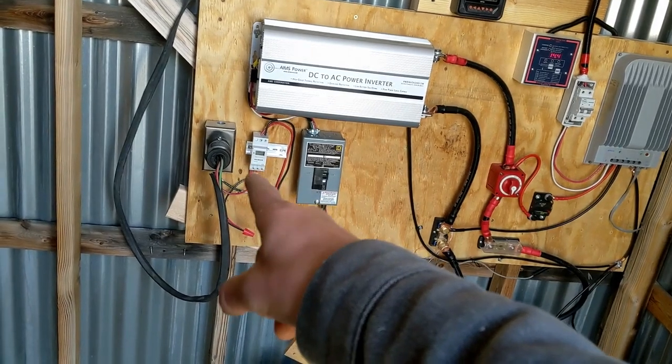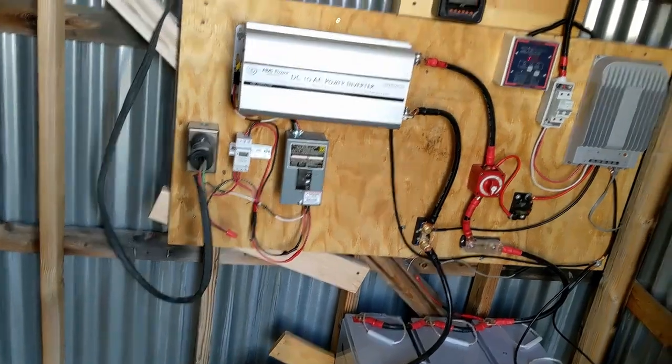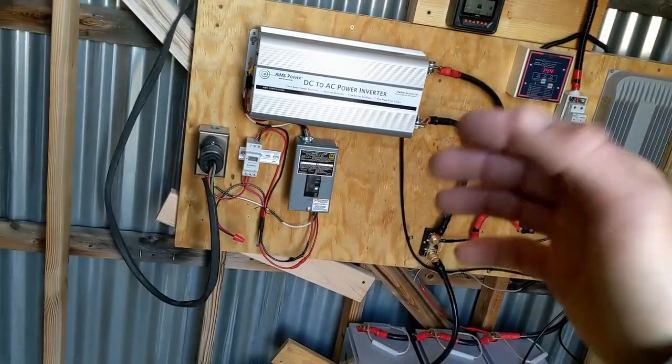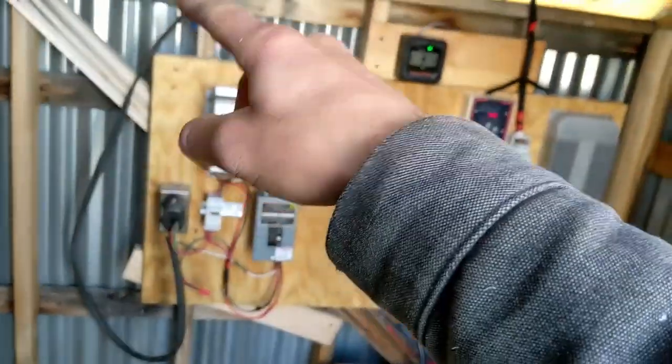We have a digital timer here. Currently I have it set to pump two half-hour sessions a day. I can modify it however I want, whatever day of the week I want. And then there's the plug that goes off to the pump.